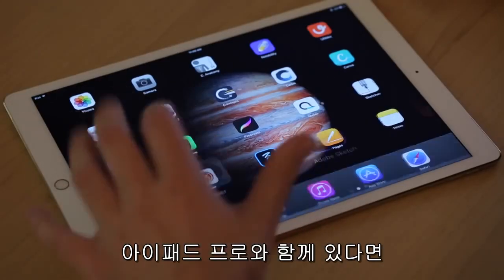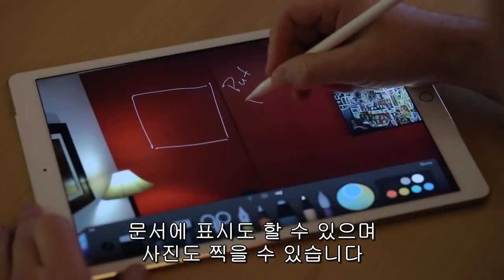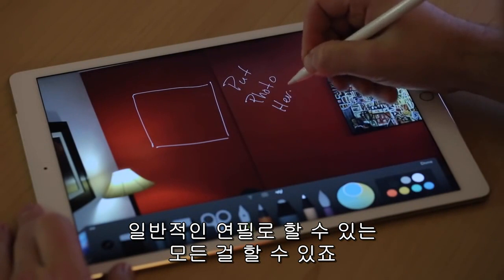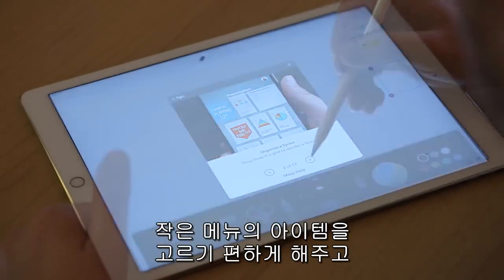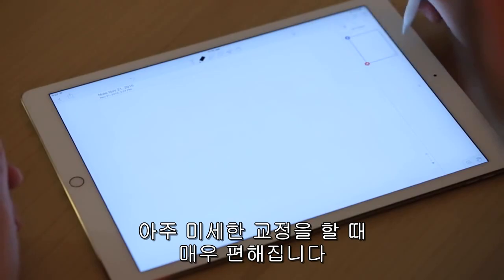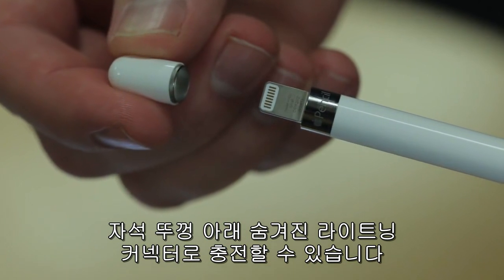Released alongside the iPad Pro, the Apple Pencil lets you draw, take notes, mark up documents, annotate photos, and do basically anything you can do with a traditional pencil. It's also an excellent precision input device for the iPad Pro, making it easy to select small menu items or make fine adjustments to app controls. The pencil connects to the iPad Pro via Bluetooth and charges via a lightning connector hidden under a magnetic cap.